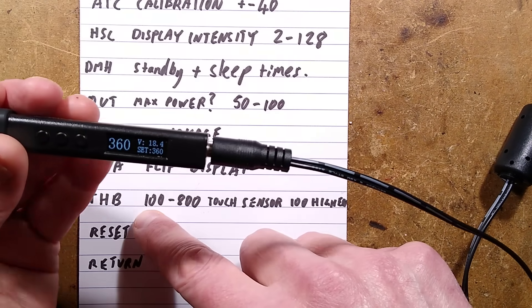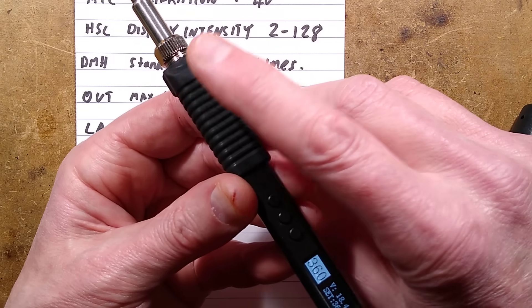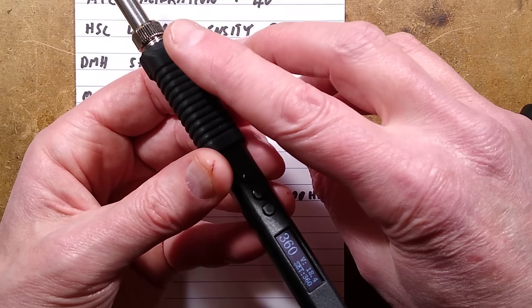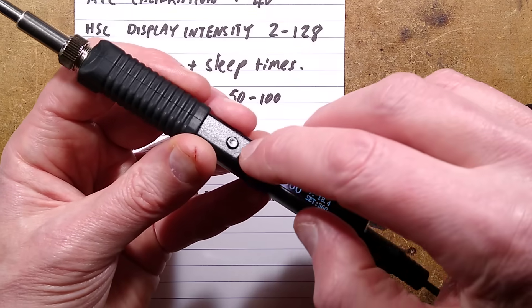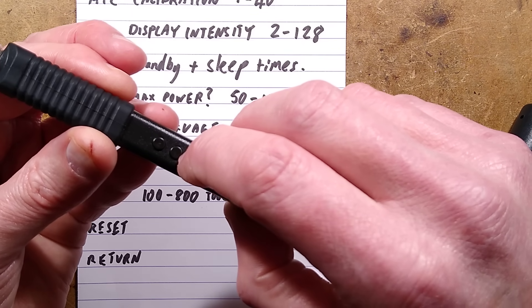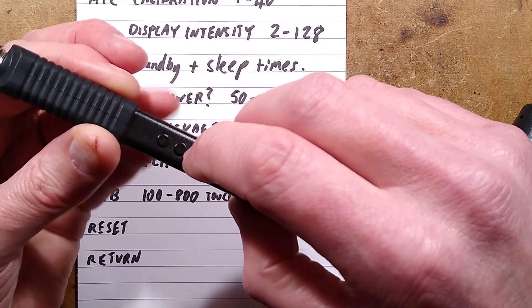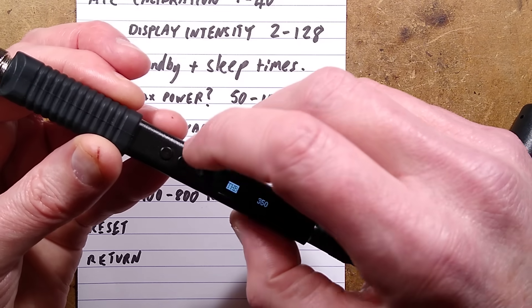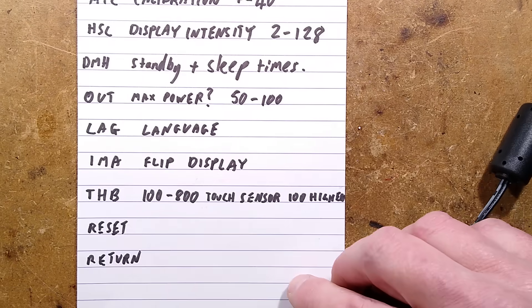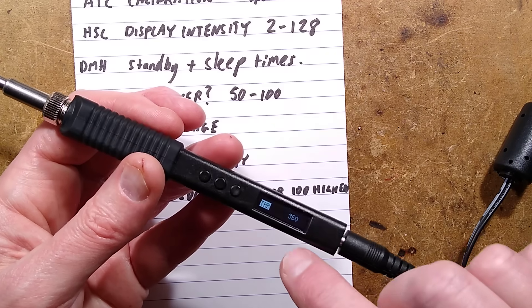THB took me a while to work out. THB is adjustable between 100 and 800 — it's the sensitivity of the touch sensor. At 800 it just wasn't responding to touch; at 100 it was so sensitive that going near it would trigger it. I've currently got that set to 350, which is a nice middle value and works fine for me — though this will depend on the size of your finger and how well grounded you are. Then there's a reset option — factory reset — and return, which goes back to the main menu.